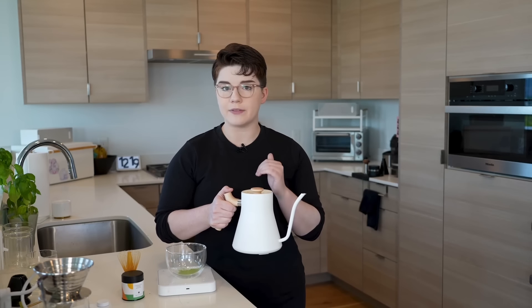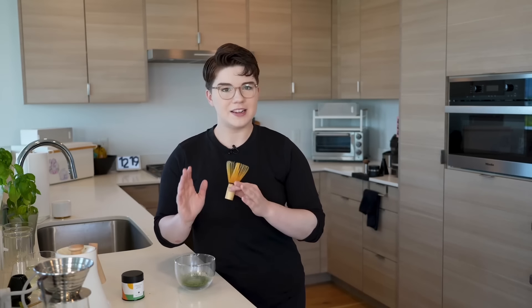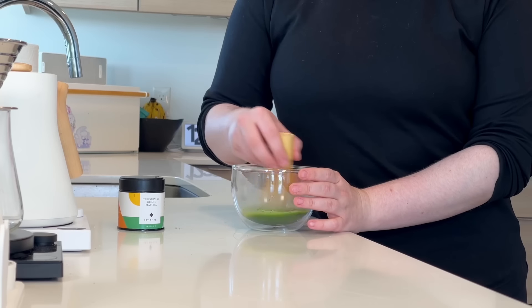Two grams of matcha — we are now going to add 40 grams of water to this. I have water heating over here set to about 170 degrees Fahrenheit. So we'll just pour that on in here. Now we're going to whisk. A couple notes on technique: we're going to be making W or M shapes and kind of reversing them. We also want to be conscious that we're not scraping our whisk against the sides of the bowl. A light whisk suspended in our liquid is going to do just fine. Usually this takes about 20 to 30 seconds. You'll notice your matcha has this froth, a little bit of foaminess on top — that's what we're looking for.